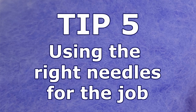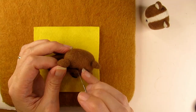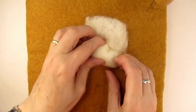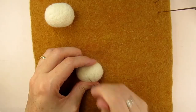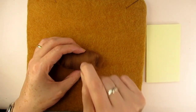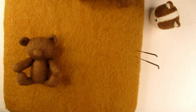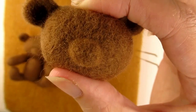Tip five: using the right needles for the job. Throughout this video I've been needle felting three bears. I do have three bear heads that have been felted from the same core wool, then coated with the same merino roving and stabbed to the same firmness — that's to make sure it's a fair test, as having a solid firm head will make applying the face details easier. I thought I'd needle felt each bear's face with a different needle, to see whether the type of needle you use can make it easier or even get better results.